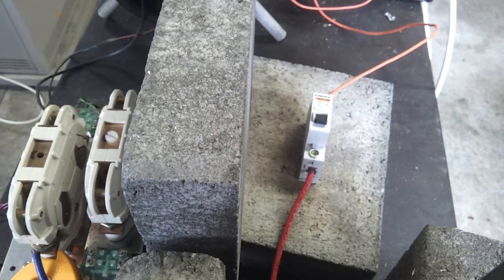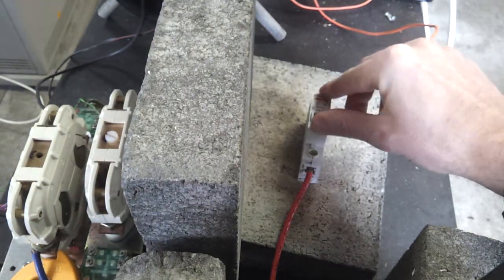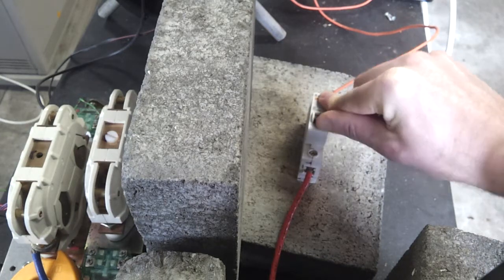Well, it cleared the fault but it might not work again. Jammed solid.